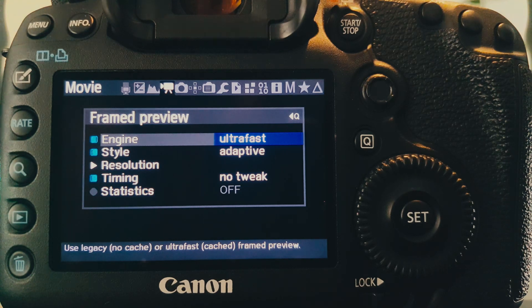The only thing we need to keep in mind is that the ultrafast code relies on a small cache allocation that may potentially be problematic on some cameras depending on the memory available.